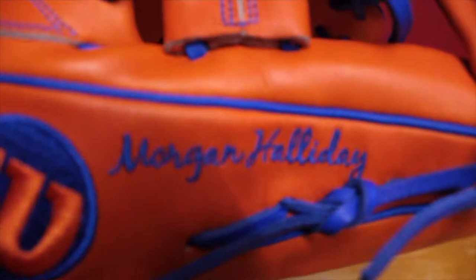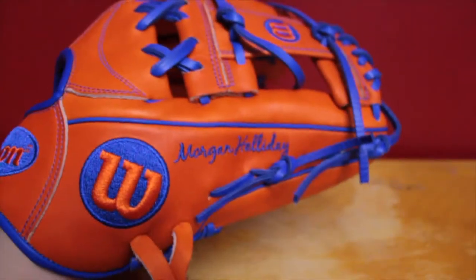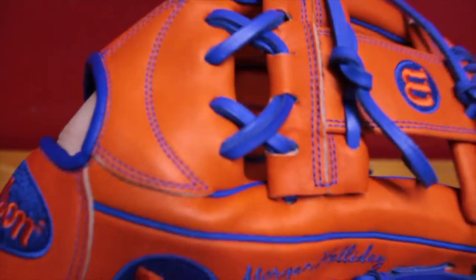So here we have my name on it, right there. And yeah, it's all royal blue — all the accents.